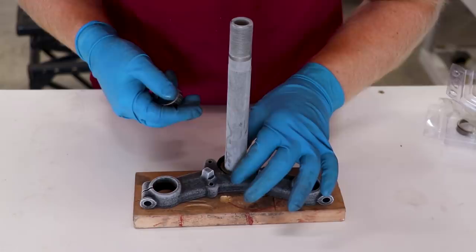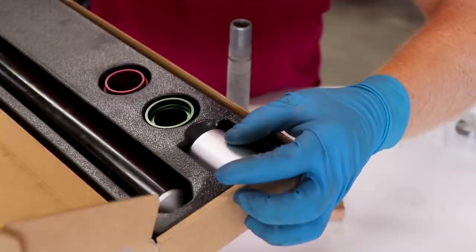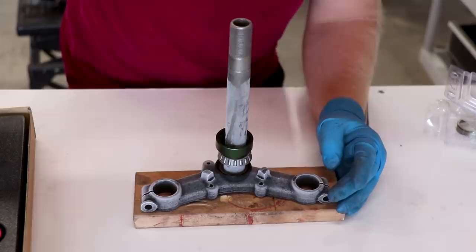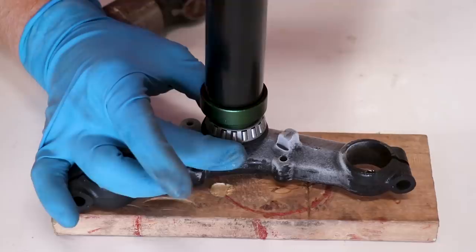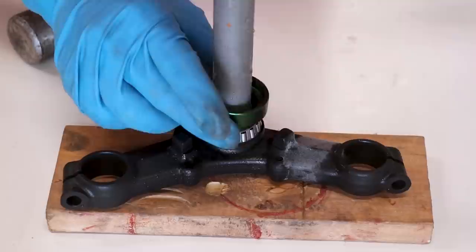You absolutely do not want to forget the seal that goes underneath the bearing. Put a little bit of grease inside the bearing — you've got to be quick with this before the stem heats up. I've got a bearing installer tool from Tusk with little collars that go over. Hopefully this one works — it's barely hitting on the inner race of the bearing, so I'm going to have to be really careful putting this thing on. We're going to give it a few love taps of the hammer and hopefully pound it right on. Make sure that seal is lined up with the bearing, and when you reach the bottom you'll hear a different tone to the hit.